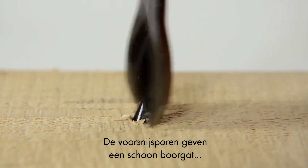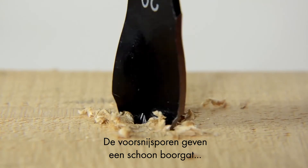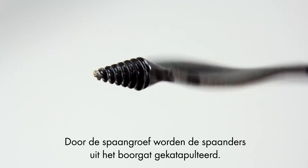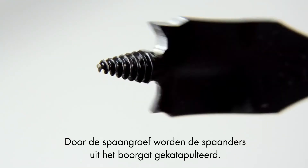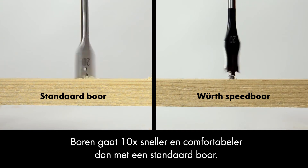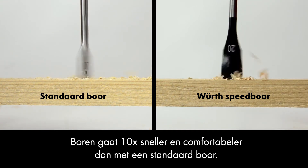The pre-cutting spurs give a clean drill hole and guarantee tear-free drilling. The convex spades allow the drilling chips to be catapulted out of the drill hole. Work is altogether faster and much more comfortable than with a standard drill bit.